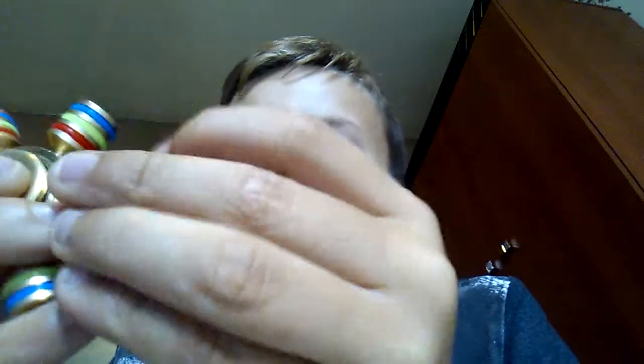My favourite fidget spinner out of all of them is probably this one that I'm holding now. My least favourite is probably the normal one. Once you spin this a few times, the metal one feels really superior to you.